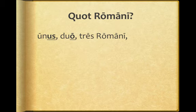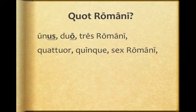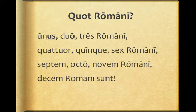Here's what that looks like written down. Here we're answering the question: quattuor, quinque, sex romani, septem, octo, novem romani, decem romani sunt.